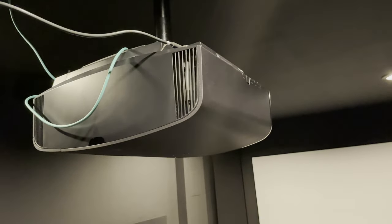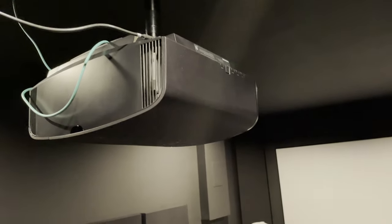As deep as those blacks are, shadow detail could be a bit better. Now, being super picky here — shadow detail is good on this projector, but I believe it could be better. That's more of a processing thing, I believe. Maybe there's a trade-off that has to be made for an otherwise beautiful picture, where the occasional super dim, dark scenes are going to lose some detail and information.